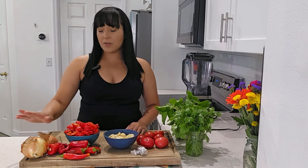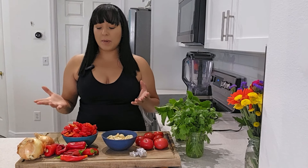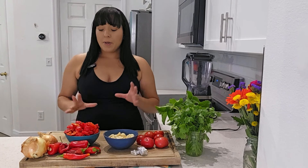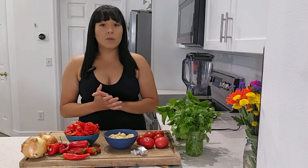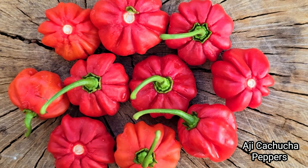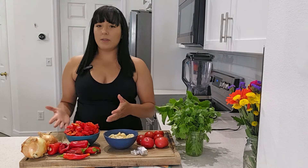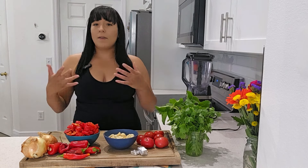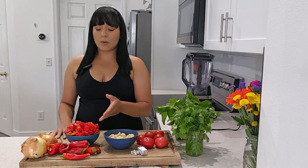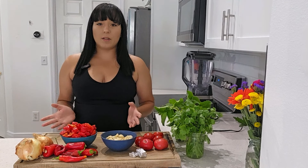I harvested a ton of onions from my garden this year, so it's a great way to use up some of that harvest. I went ahead and gathered whatever peppers I had ready for harvest right now. Traditionally, the way that people from the Caribbean make sofrito is actually using a pepper called aji cachuca. It is classified as a sweet pepper with a tiny amount of heat, but it's pretty low. You can use whatever sweet peppers you prefer — green bell peppers, red — and if you want it to be spicy, just add whatever hot peppers you prefer.